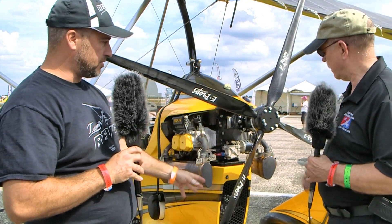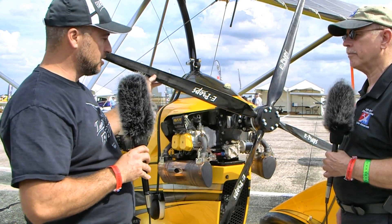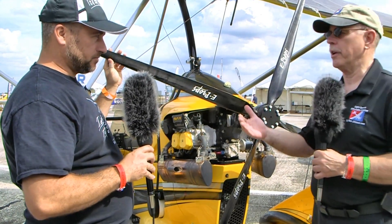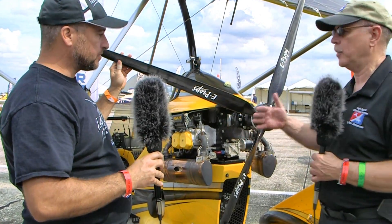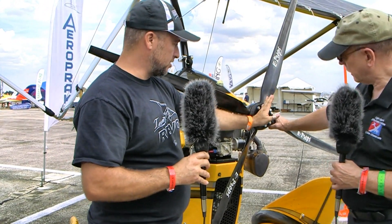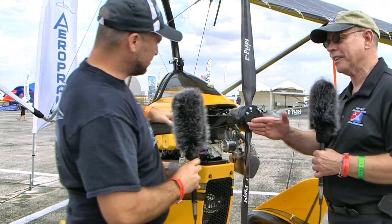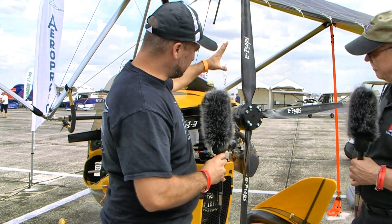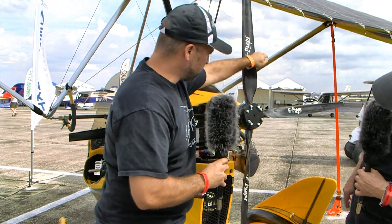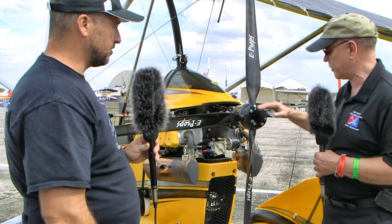This is the four-blade designed for the 100 horsepower, so it works on the ULS and the iS — that's the 100 horsepower carbureted and the fuel-injected 100 horsepower 912 from Rotax. What's really unique about this prop is that the blades are not 90 degrees to one another. It looks like they need adjustment, but that's deliberate — you've got a large angle here, maybe 100 degrees or more, and obviously that much less on the other side.